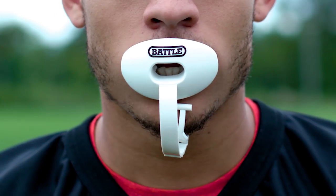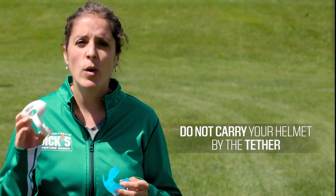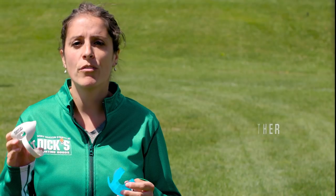Depending on league rules and personal preference, you may decide to tether your mouth guard to your face mask. Strap mouth guards are great for players who are constantly misplacing equipment. If you have a strap mouth guard, just make sure you do not carry your helmet by the tether, as this will wear down the strap and mouth guard over time.